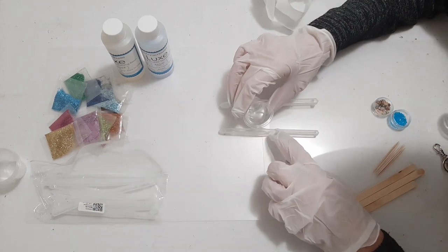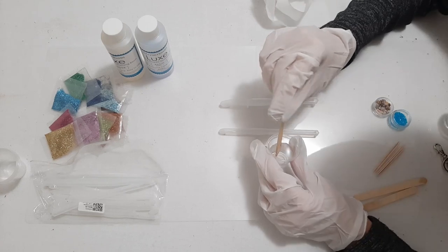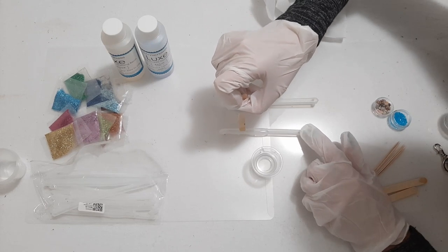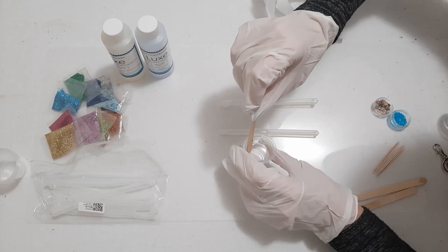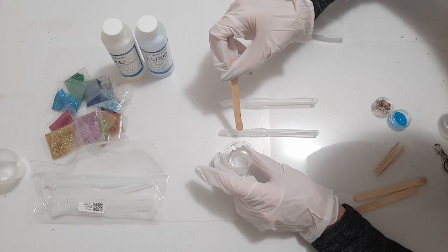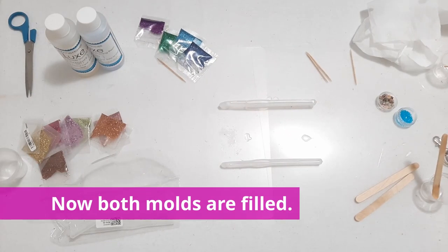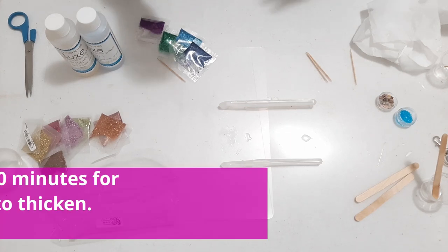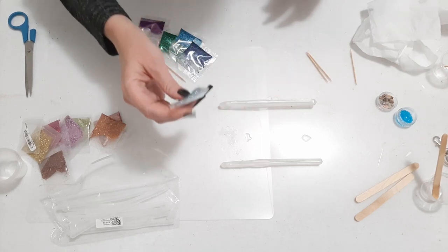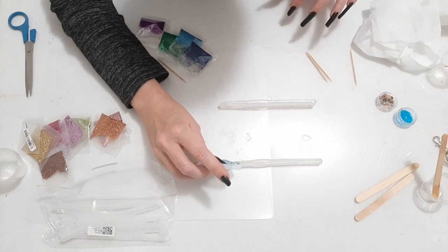Now I'm going to start pouring the resin into my mold. I don't know how easy this is going to be because it's a very small space. I think I'm going to use this popsicle stick. Before I get too far ahead of myself, I want to make sure I push some of that resin towards the hook because I'm afraid it's not going to get in there all the way and I'm going to have a weird looking hook at the end. So here comes the fun part — or the messy part, or maybe both — I'm just going to pour a little glitter in here. I think I'm going to have to use a toothpick to get it down in there.